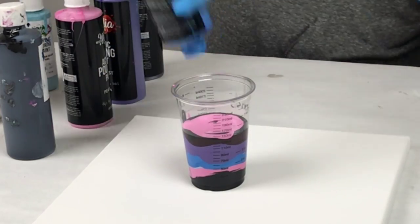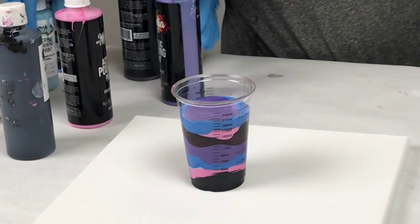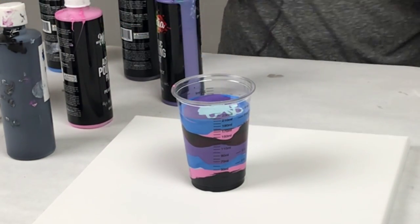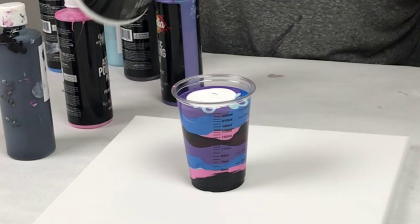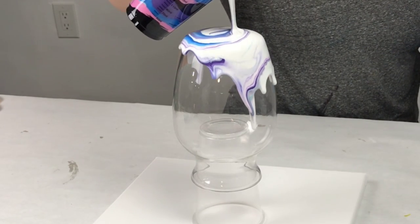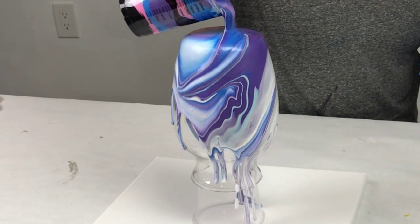I'm using black, pro pink, Malibu sky, amethyst, powder blue, steel — which is a limited edition color — a little bit of merlot, and some white. I'm doing this on a glass vase which is sitting upside down on a plastic cup, and that is on a 12 by 12 inch canvas.